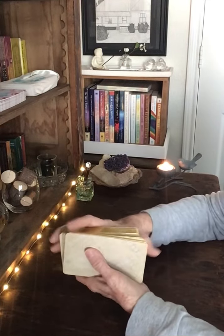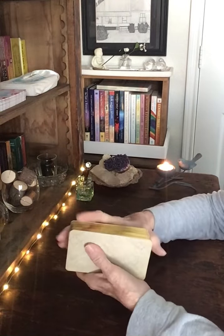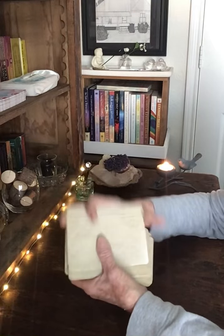Hello, Taurus. Welcome to your reading. This reading is for the Earth Sign of Taurus. I'm Kathy. Welcome to my channel. I appreciate you all being with me today. You're all wonderful, thank you so much, and I hope you're all doing wonderful.